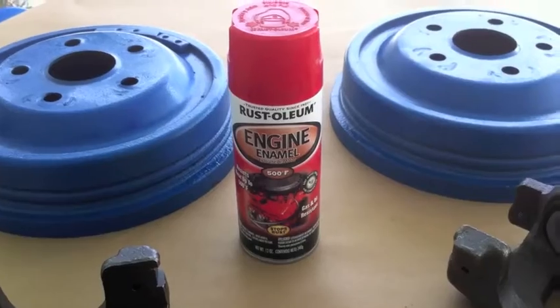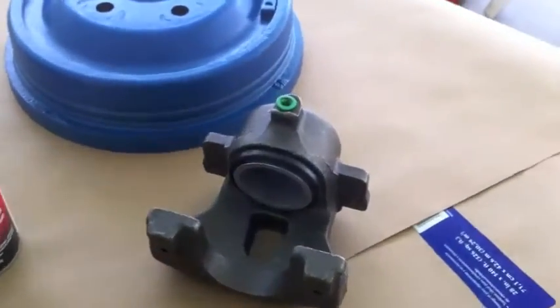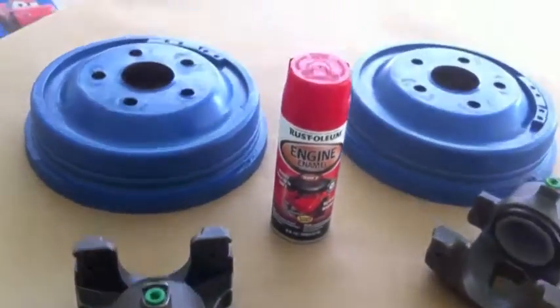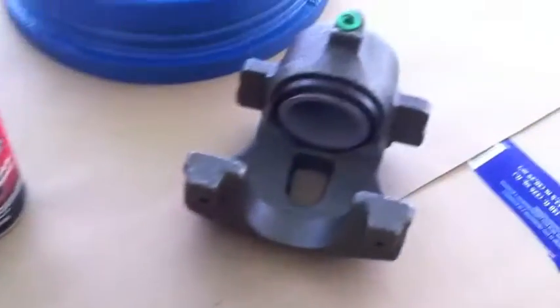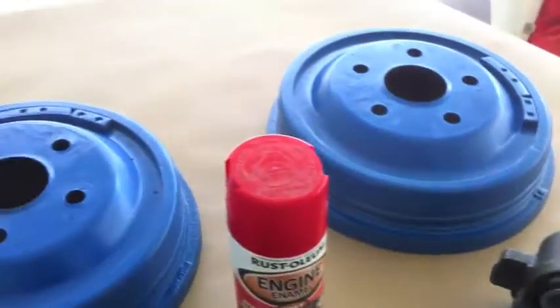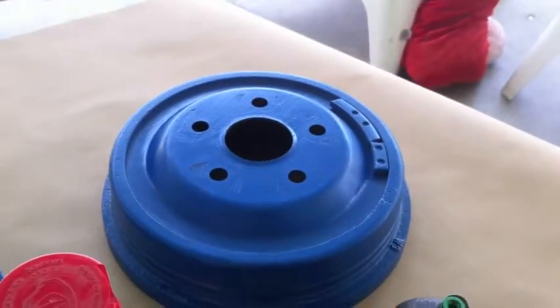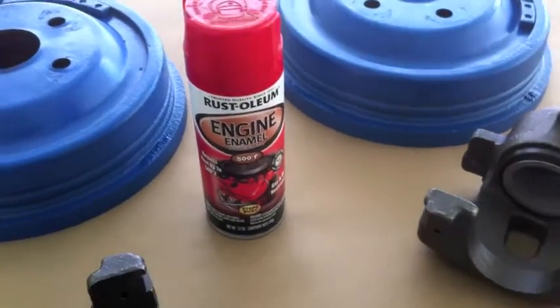Our client has decided to go red on the brake drums and brake calipers. Here are the new calipers received from CarQuest — they were about $70 with the cores. We gave them the old blue caliper cores and got these out for around $70.